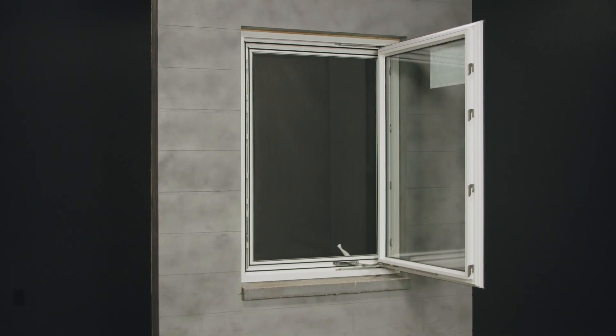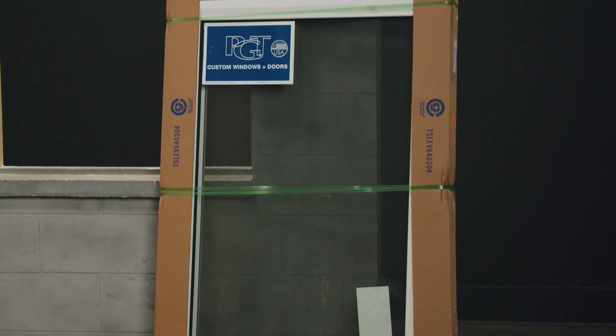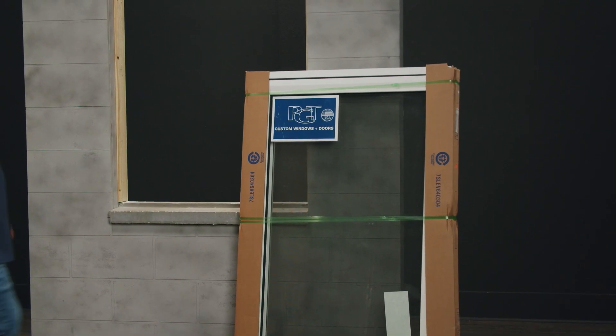Hello, I'm Patrick Jamieson and today I'm going to install the PGT vinyl casement window. In this video I'm going to unpackage the product and show you some of the suggested tools you'll need for this install. Here is the PGT vinyl casement window. The configuration is a handwrite. I'm now ready to unpackage the product safely.